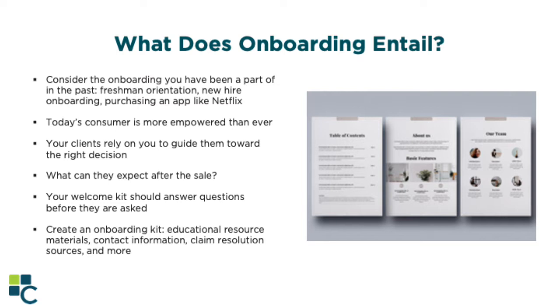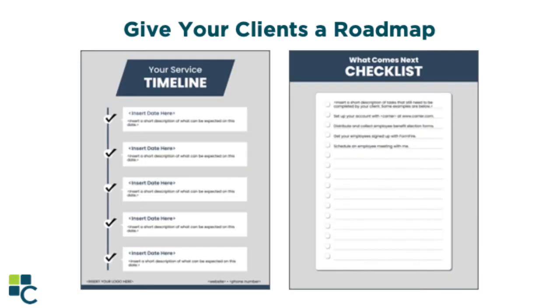Let's go back to the freshman orientation analogy. You're 13 years old, starting at a new school where the kids seem bigger and the building is three times the size of your middle school. You don't know anyone and you're nervous about walking into the wrong classroom. That's why they have orientation — they provide maps, do icebreakers, introduce you to older students, tell you how to contact the nurse and guidance counselor, and walk you through setting up your email. Every tiny detail is covered to make a student feel at ease. Why are your clients any different? With health insurance being so large, ever-changing, and confusing, your clients want a roadmap of what your service will look like — what their insurance means, why they need it, and how they can take advantage of it.